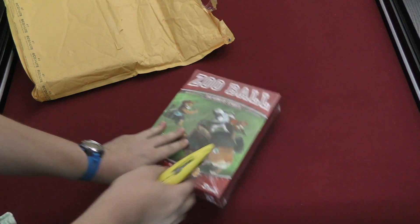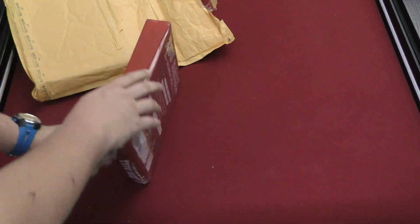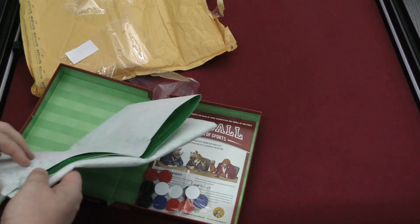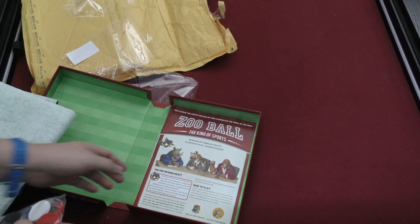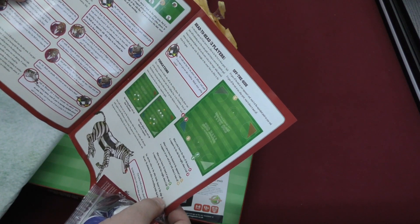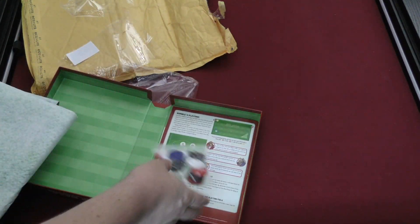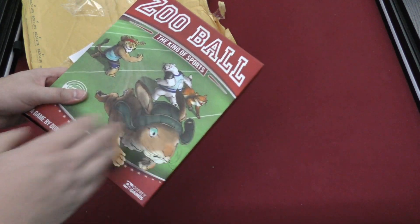I never heard of this game. Opening it up — what, that's it? Just a giant mat. Wow, it's a huge mat, a giant mat and a few pieces — that's the whole game. Is it a flicking game? Yeah, it is. Okay, wow — that's really just a few pieces. All right, Zoo Ball: King of Sports — better be the king.